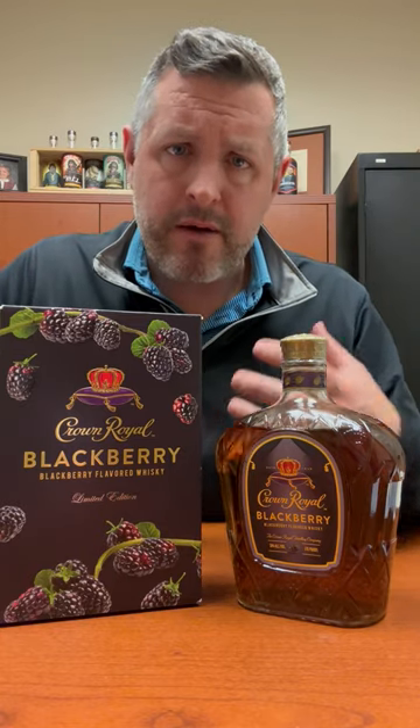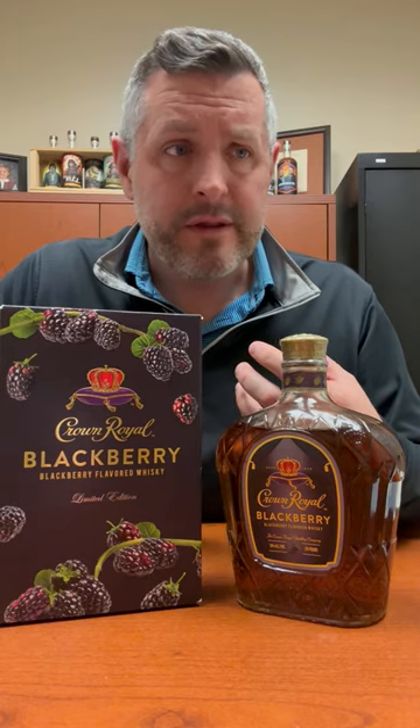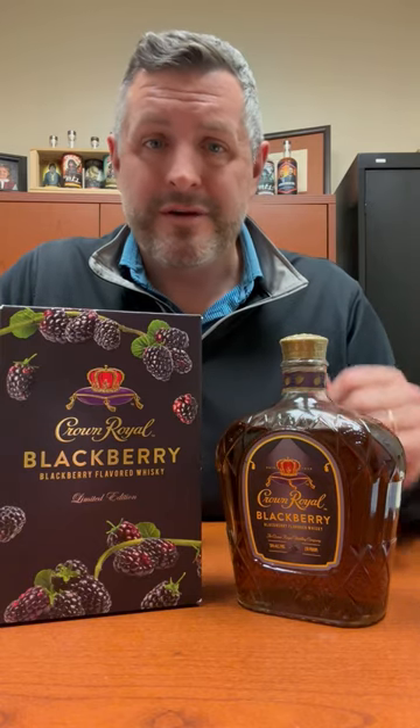The whiskey's there, but it's pretty far in the background relative to the amount of dark fruit flavor that you get. This is perfect with lemonade over ice in the summertime, and we're excited to have it.